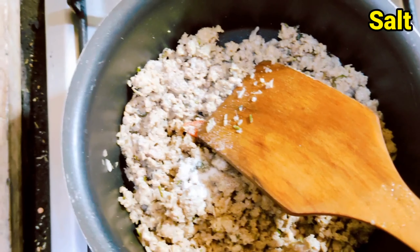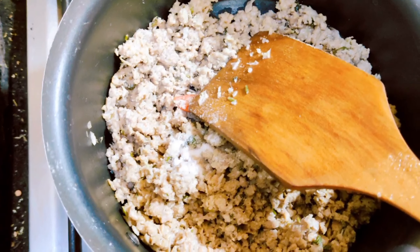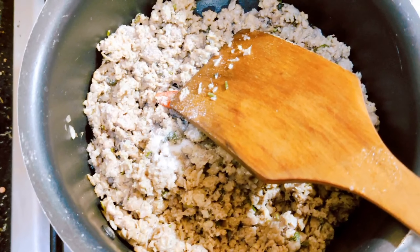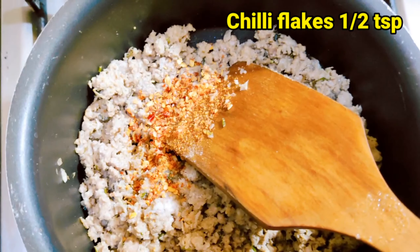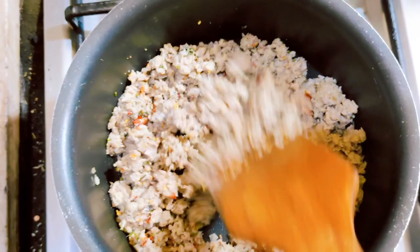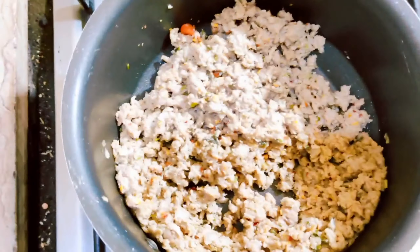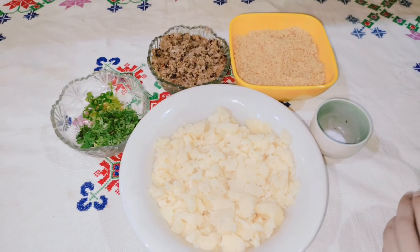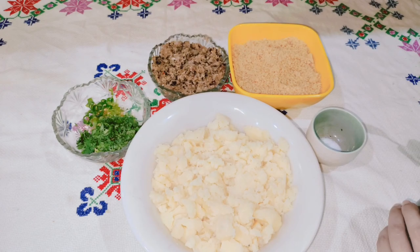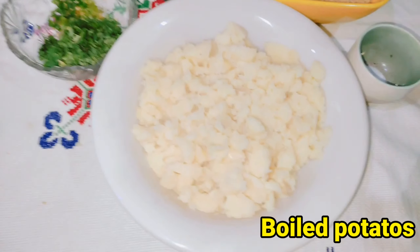3 pinches of salt — 1, 2, 3 — and 3 pinches of chili flakes — 1, 2, 3. We have mixed everything together and let it cool. I have mashed it well.